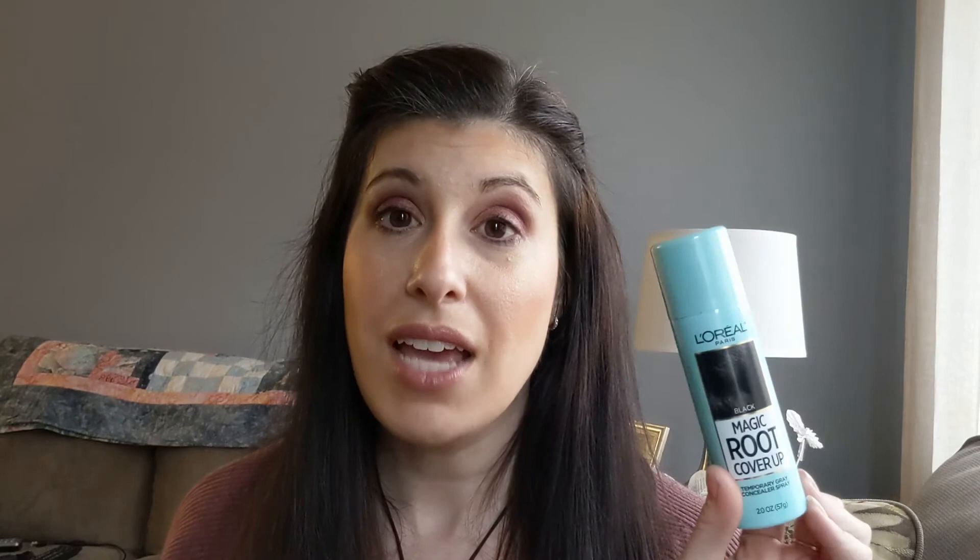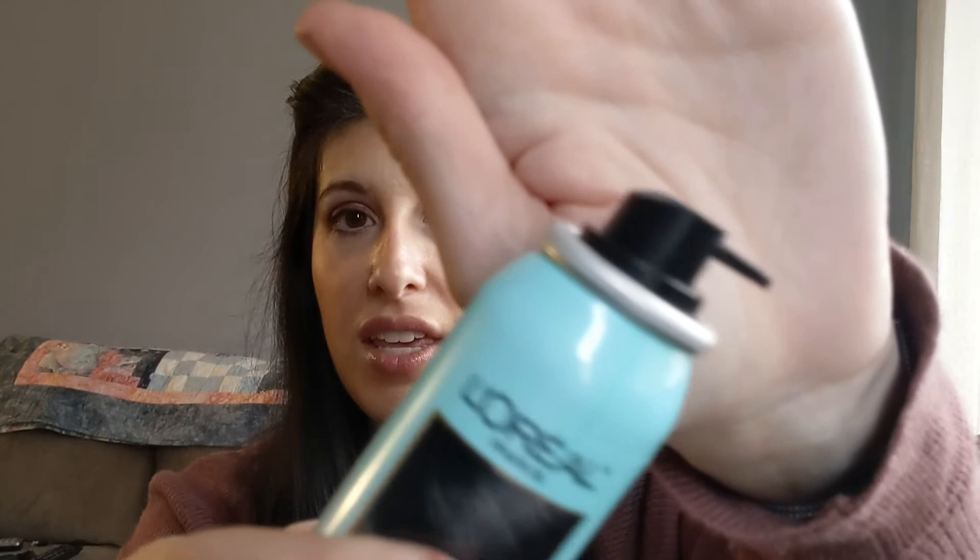Let me show you the sprayer so you can see what the nozzle looks like there, and that's really it. I hope this has helped you get a little review on what this is like. If you have any questions, feel free to leave them down below. I will link this down below if you want to check it out. There will also be a link to my other playlist of these real quick reviews. And as always, stay beautiful. Bye.